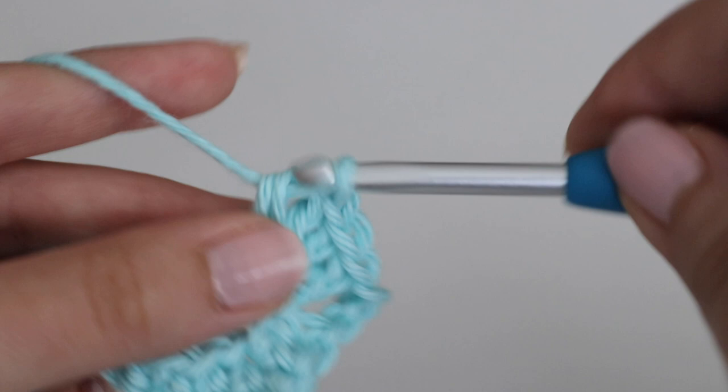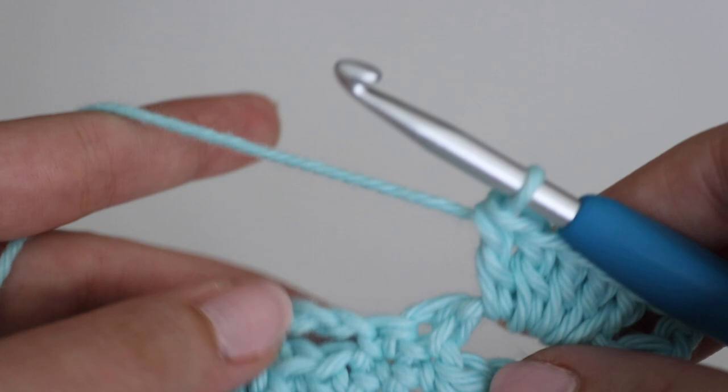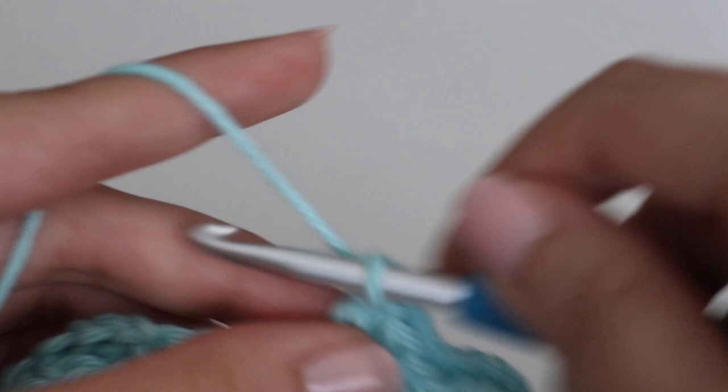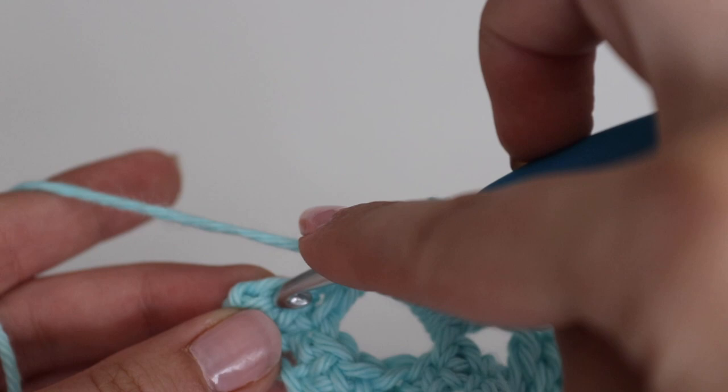You're going to repeat this all the way across — find each chain three space and make five double crochets in it. Once you complete your last cluster of five double crochets, skip over the single crochet and in that final single crochet make one double crochet. That is what your row three looks like.